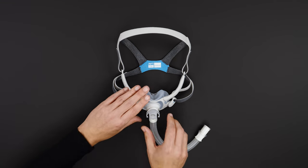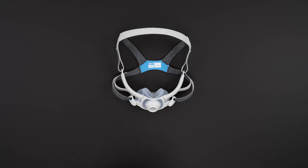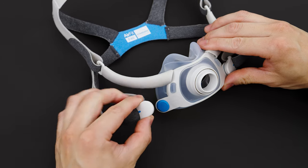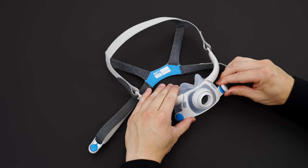Optionally, squeeze the side buttons on the elbow and pull from the mask. You can put this aside for now. Twist and pull both magnetic clips away from the frame magnets.